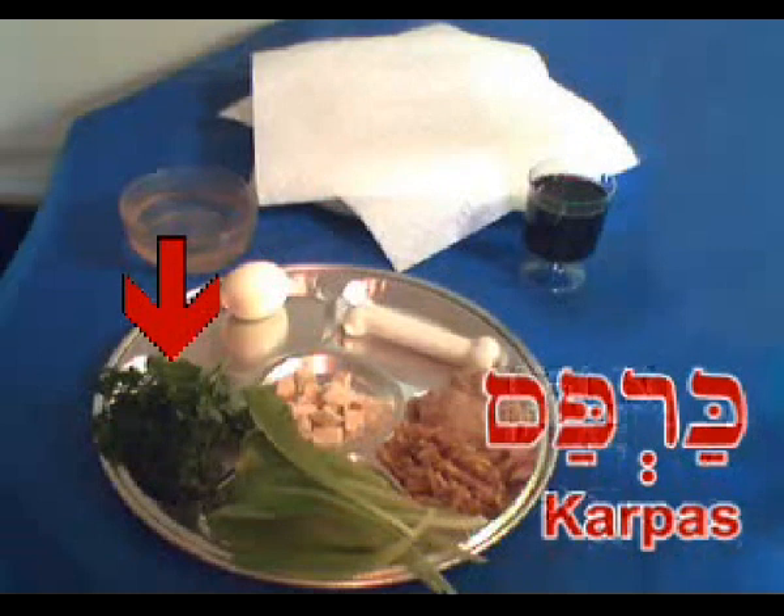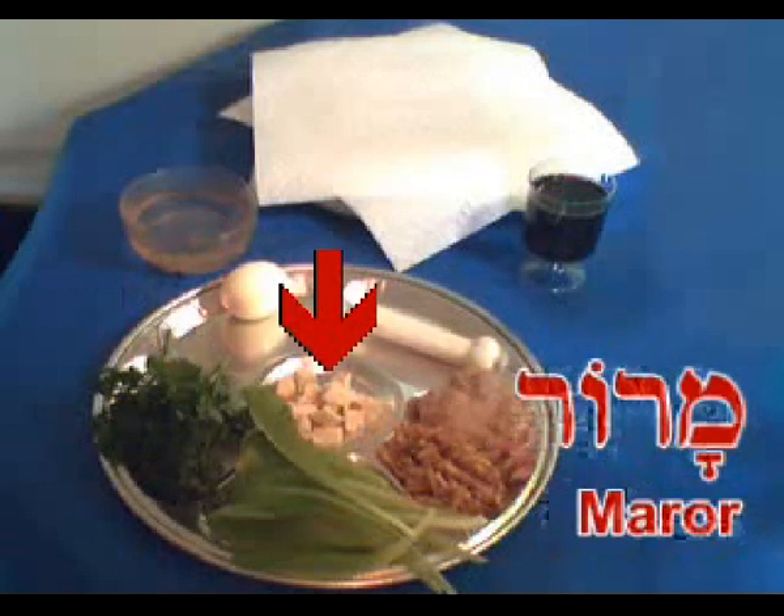The beitza will be eaten during the meal. Next, we have the karpas, the green vegetable. Some people use parsley for that, as I have here. Some people use celery or potatoes, but anything that grows from the ground is fine, as long as it's kosher for Passover. This will be the first thing we'll be eating tonight, once we get to that point.